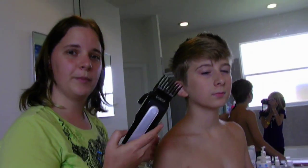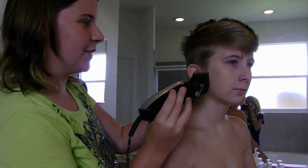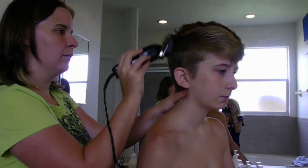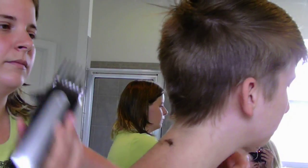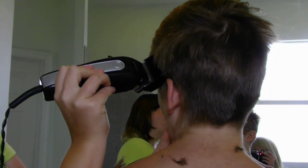Now I just combed his hair, and we're going to go back over where this is. Sometimes you might want to go sideways on the longer pieces of hair.